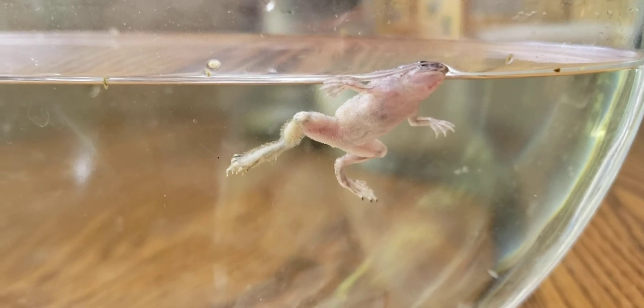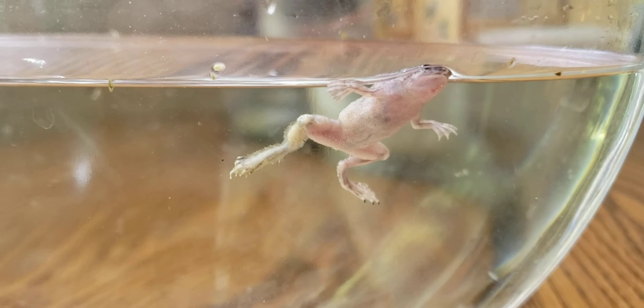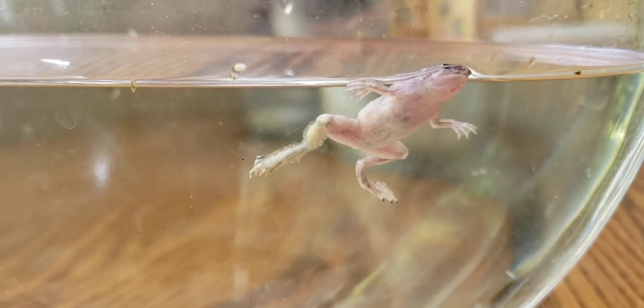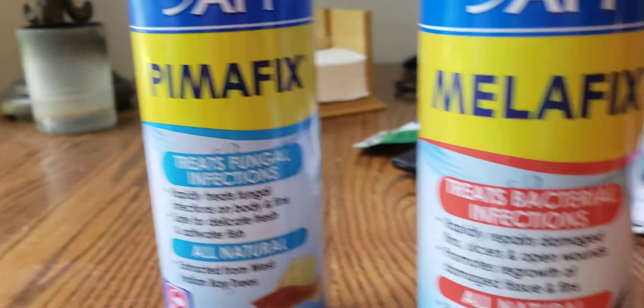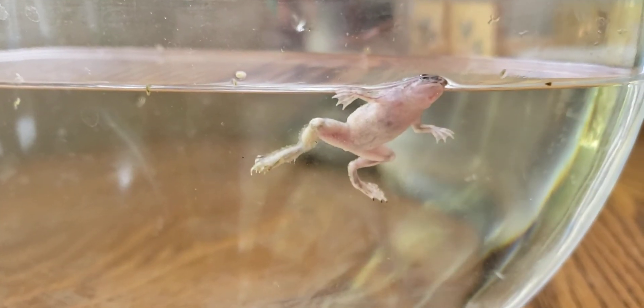This is the best little container I could come up with on the spot, and it has the tank water from the tank he was in. I am treating him with both Pimafix and Melafix, and I've had decent luck treating these guys before.